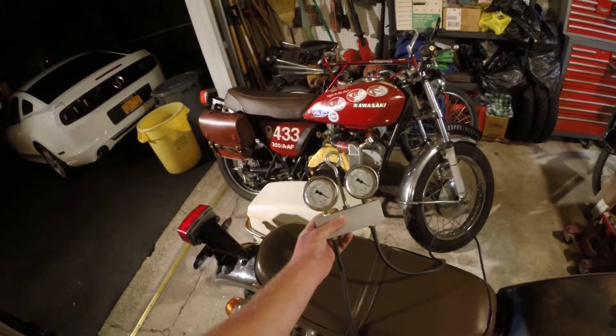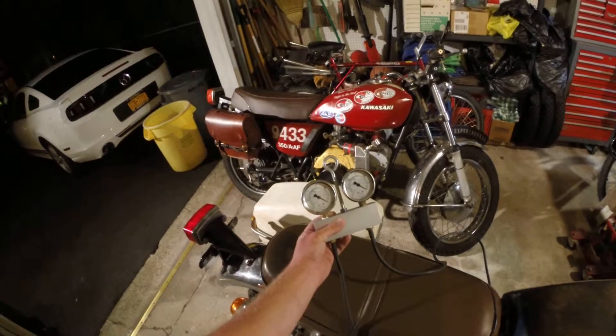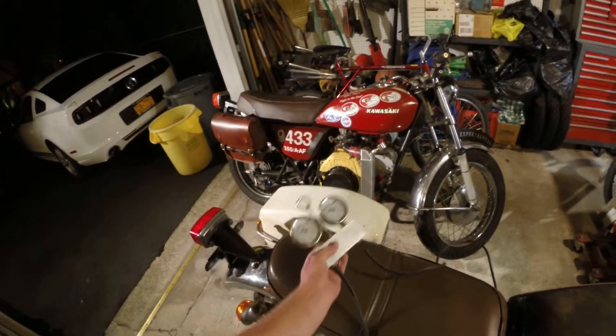So I made one of my own using liquid-filled gauges. The liquid-filled gauges act as a damper so that the needle doesn't jump around as much, and it actually works out pretty well.